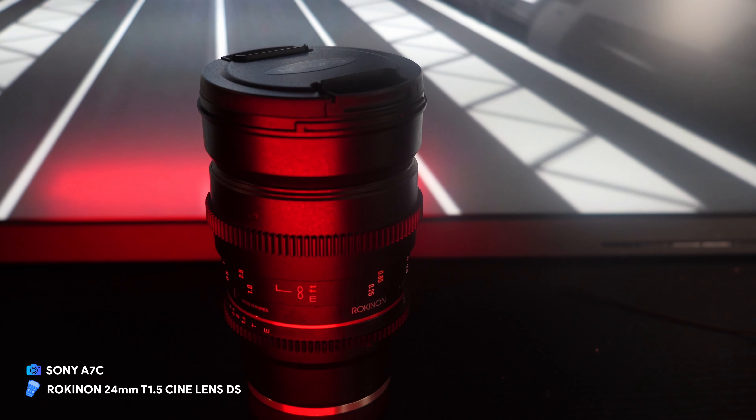Hey, welcome back to the channel. Today I'm going to talk about this new lens that I got. If you haven't watched my previous video, I recently got a new camera — the Sony A7C — and I've been using it for a while. This camera is amazing, and if you are in the market looking for a new camera you should check out the A7C. Anyway, in today's video I'm going to talk about the new lens I got: the Rokinon 24mm T1.5 cine lens.